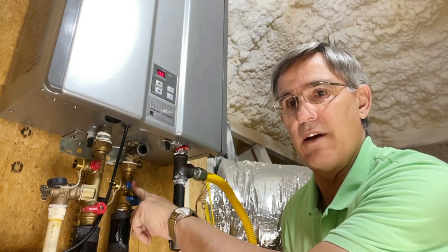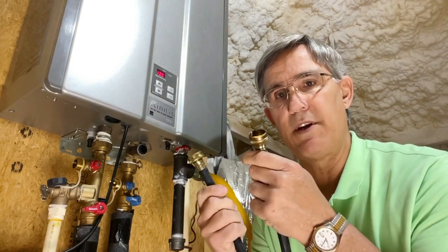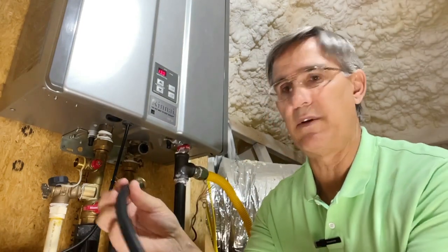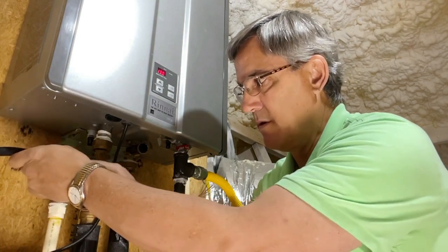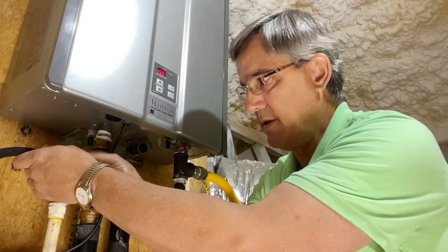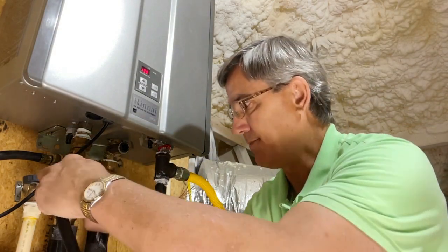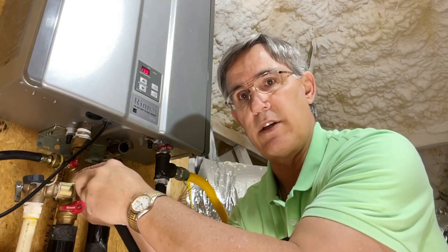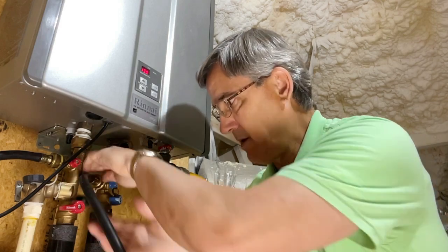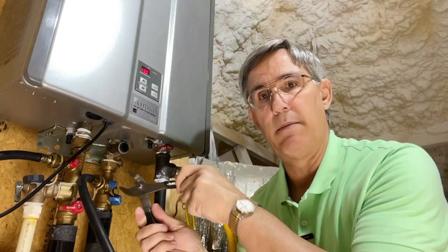Eventually we're going to open up these valves so the water can circulate, but we can't do that now. I've got my two hoses — very simple, like hooking up something outside. We're going to take one hose and hook it up to the hot water side, then take the other hose and hook it up to the cold water side. This will be the hose that gets hooked up to the recirculating pump.